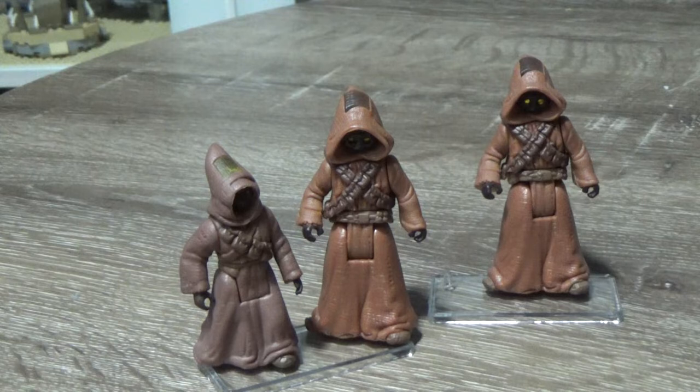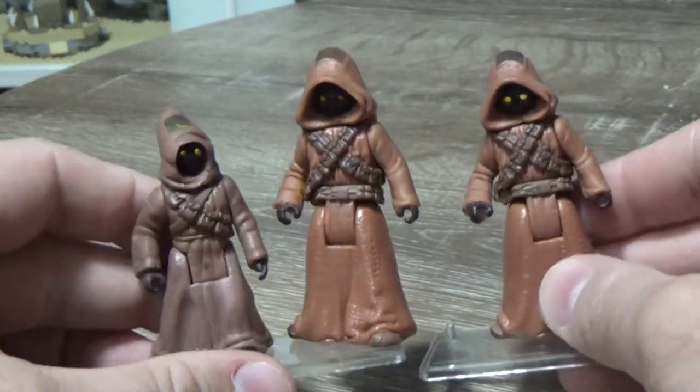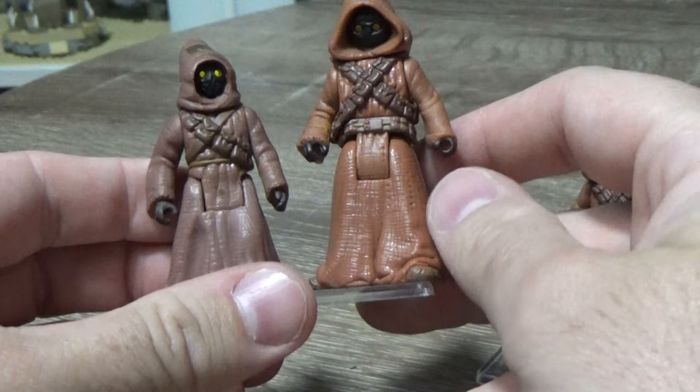We're checking out the Jawas this week as requested by Mr. Witt Anderson, also known as R2WittCo, a long-time supporter and good friend. He wanted to check out the Jawas because I haven't done this video yet, and I'm looking forward to getting some more requests.